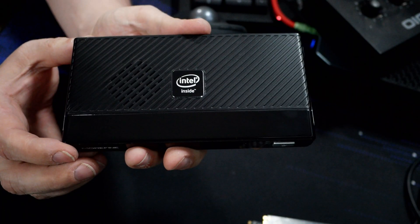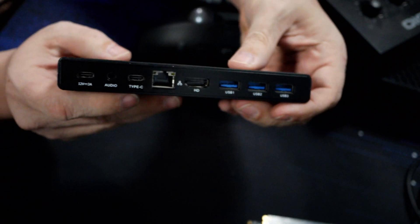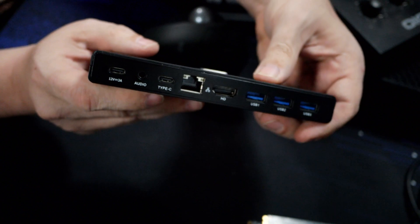Hey, what's up tech enthusiasts? It's your buddy DB Tech back with another exciting tech review, and today we're diving into the world of mini PCs with the Morfine M6. This little beast is packed with some seriously cool specs, so let's jump right in and explore what it has to offer.